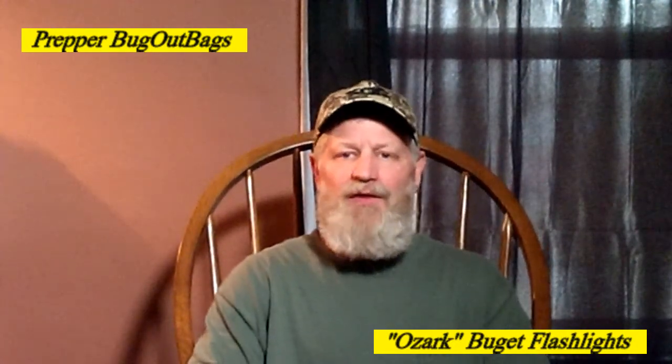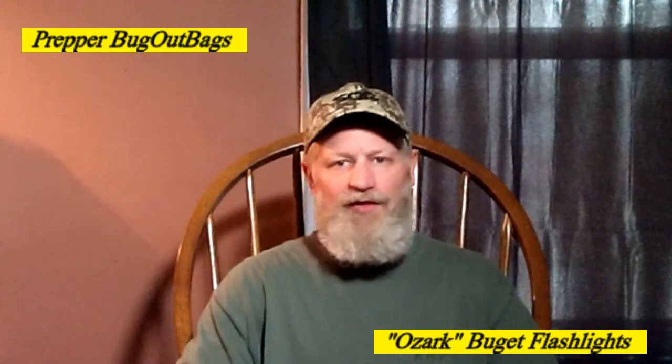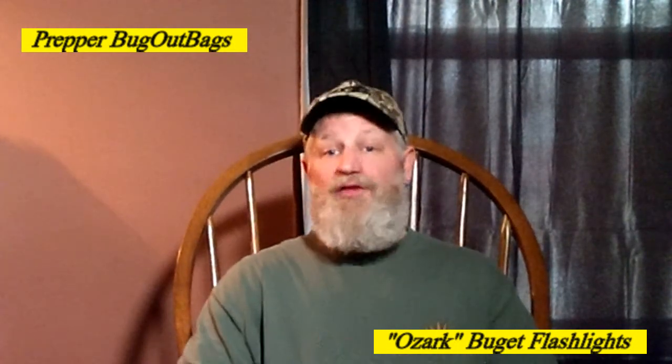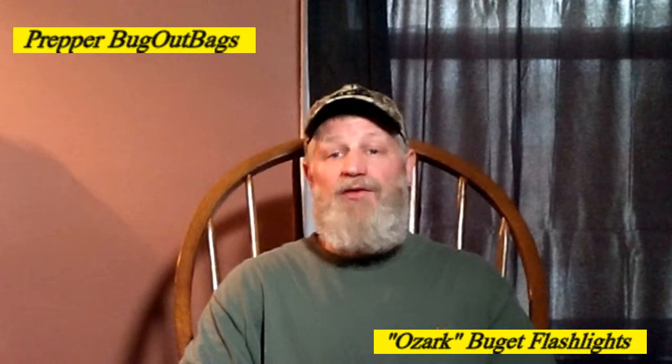Hey everybody, welcome back. I'm going to show you a flashlight I picked up probably about six months ago. I lost my flashlight at work one day, needed one the next morning, so I ran up to Walmart and picked up one of their low budget line flashlights. Love the thing — it works great. I cannot complain about it whatsoever. Like I said, I've had it for six months.